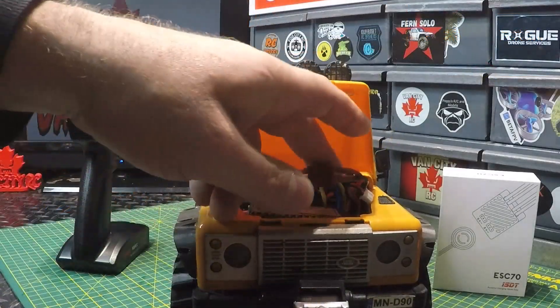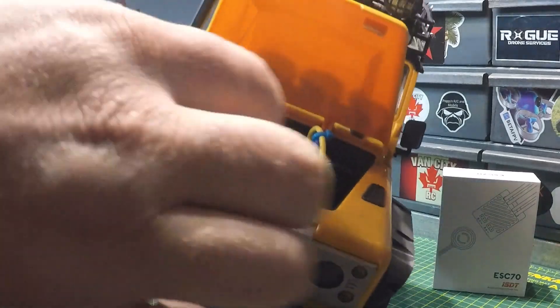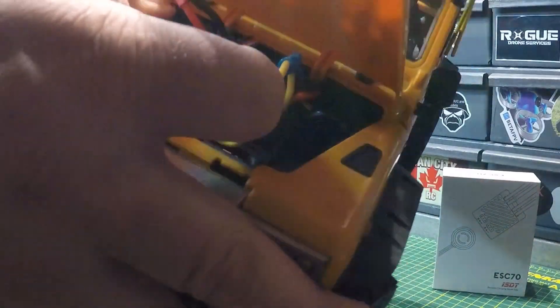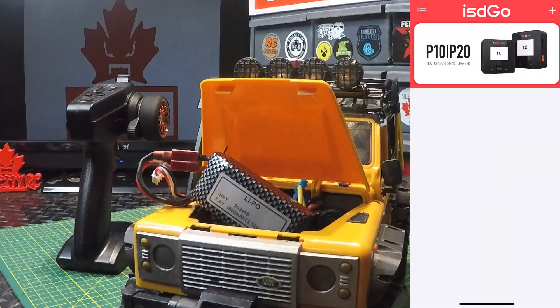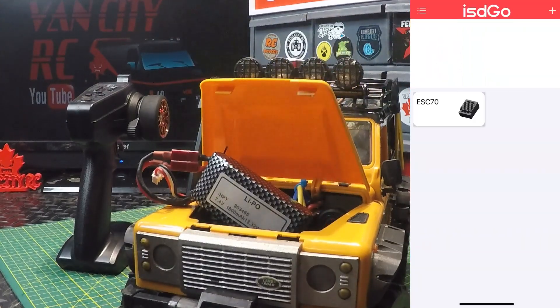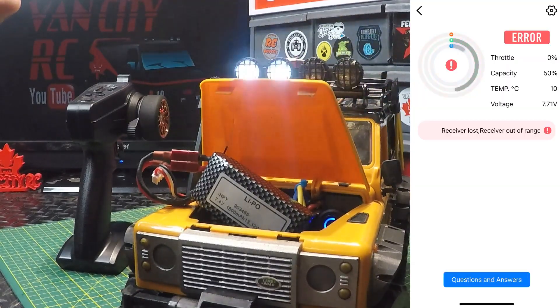We've got the ESC 70 installed with the Dean's connector all soldered on. The power switch is on one side and the receiver on the other. To enter Bluetooth pairing mode, press and hold the power button until it starts flashing blue. Once it's flashing blue, go into the app, hit the plus button in the top right corner, hit refresh, select ESC 70, add the device — and binding success! It's now showing on the home page.